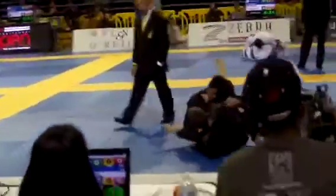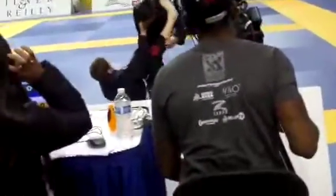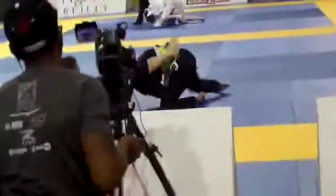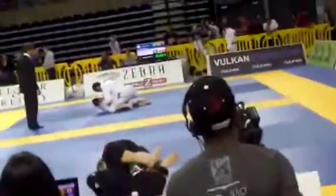Nice George. Stay out of the closed guard — watch it. Get your head out. Move George. Stand back up George. Pass George. Watch the triangle George, come up George — come back up. Now let's go. Break the grip on the collar. Watch it George. Get your head up George. Let's get the hell out of there George — let's go, finish it. Pull that arm out George — yank that arm out. Let's pass.